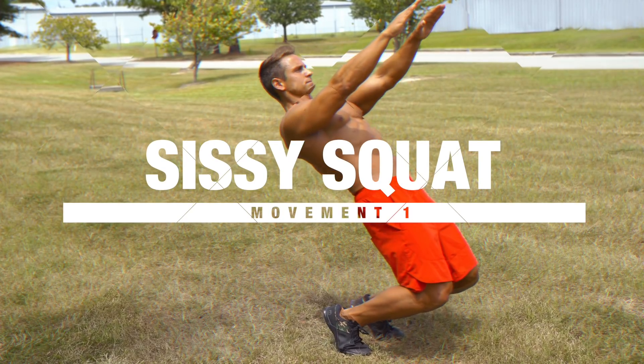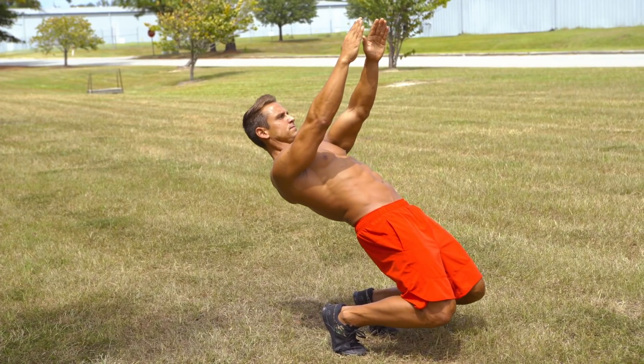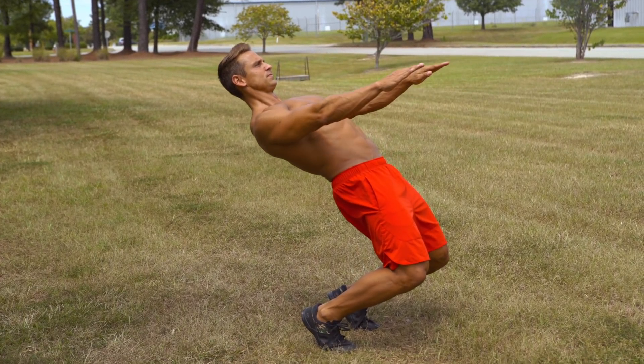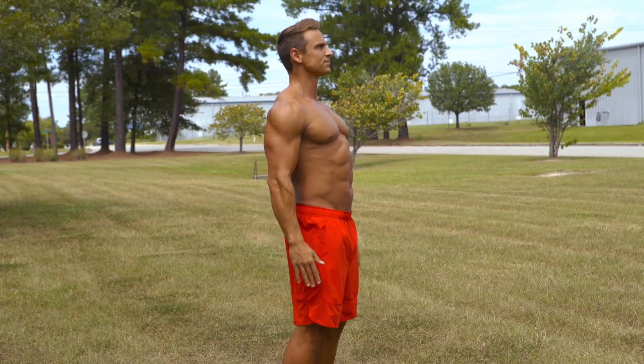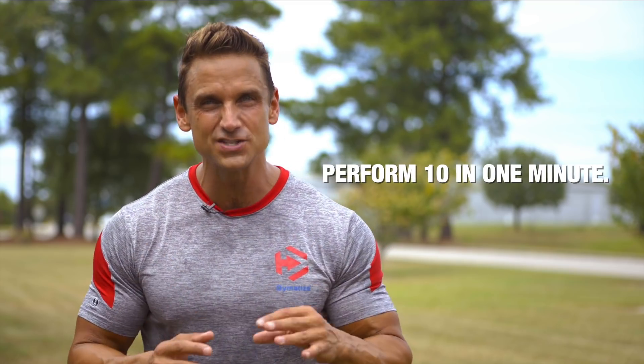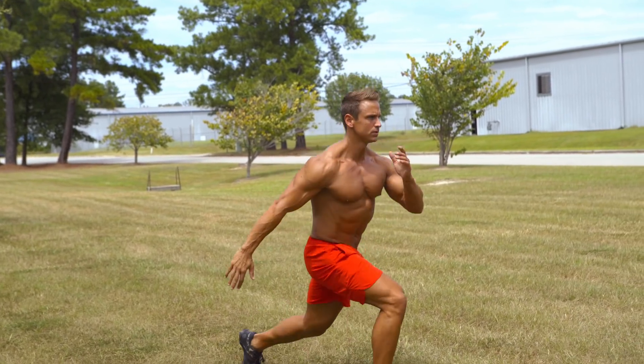The first movement in your expert-level fitness assessment test is the sissy squat. It's not particularly taxing on your cardiovascular system or a pure strength movement, but it does require flexibility, mobility, and core strength. Make sure your spine is straight throughout the entire movement and bring yourself all the way down as close to parallel as possible without compromising your posture or leaning forward. Then use your quads and core to bring yourself straight back up. If you can perform 10 correctly in one minute, you're an expert.